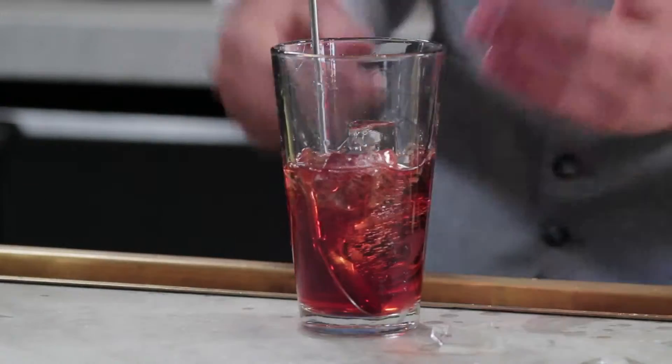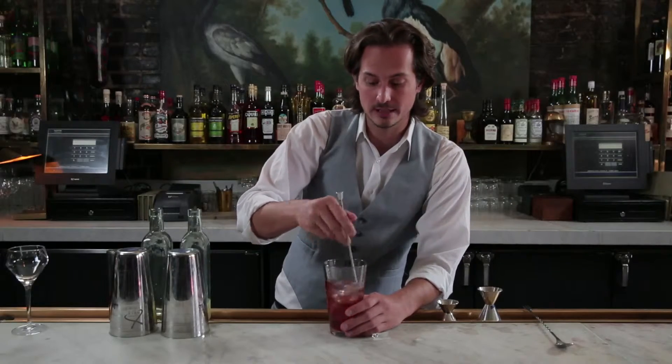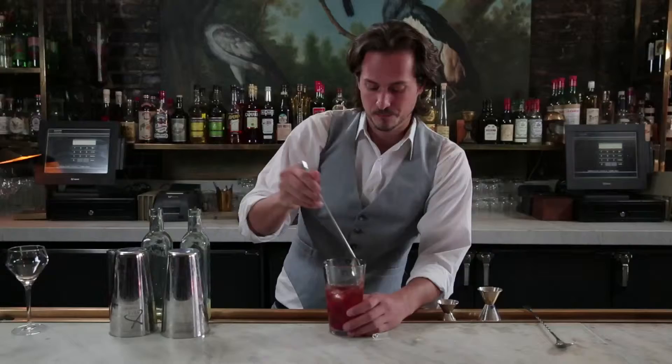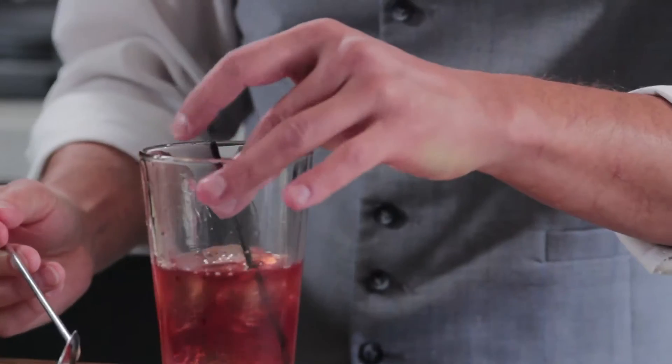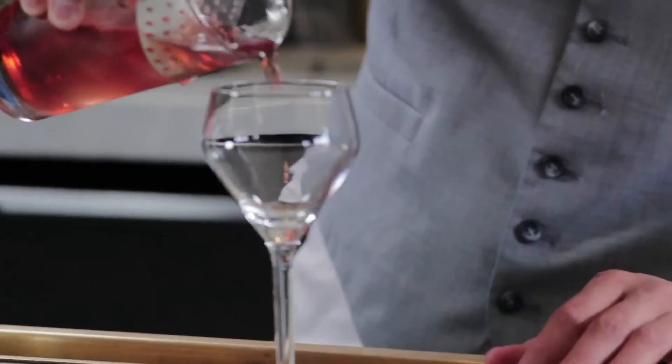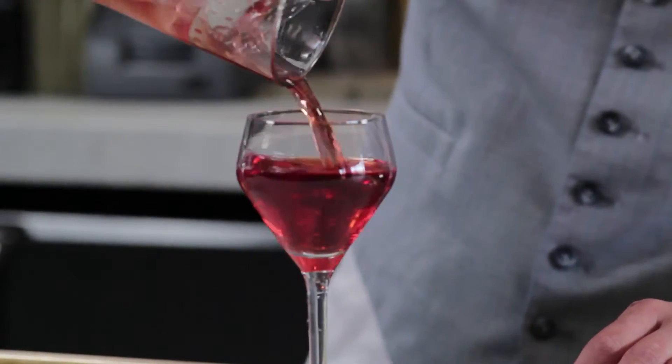Now the reason you want to stir your cocktail instead of shaking it is because in a shaker you won't be able to tell when your cocktail has achieved the proper balance, the proper water content and the proper chill. Whereas while I'm stirring, I can stop for a second and straw taste it and I know exactly when my cocktail is perfect. You're in Manhattan.